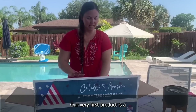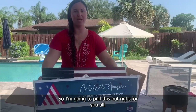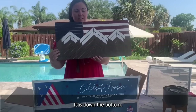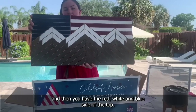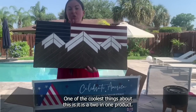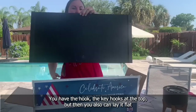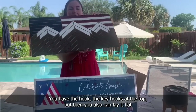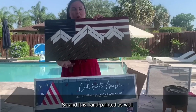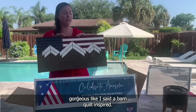Our very first product is a barn quilt inspired flag. As you can see, it is beautiful — it has this mountain scene at the bottom, a natural wood stain, and the red, white, and blue flag up top. This is 24 by 12 inches. One of the coolest things about this is it is a two-in-one product. It's made as wall decor — you can hang it using the key hooks at the top — but you can also lay it flat and use the stands on the bottom as a tray. It is hand painted as well.